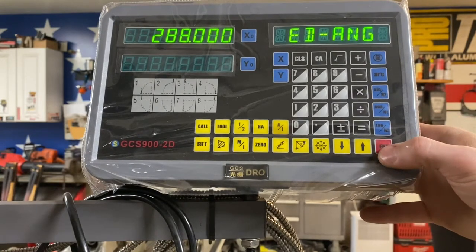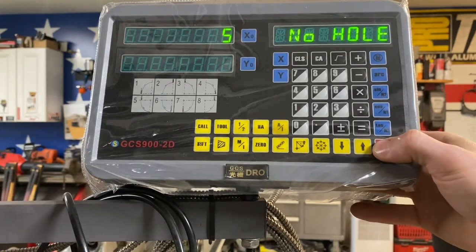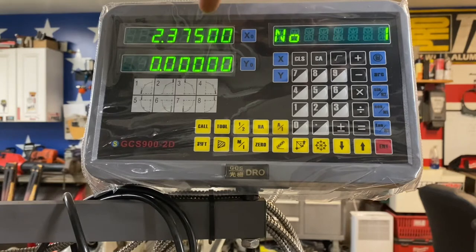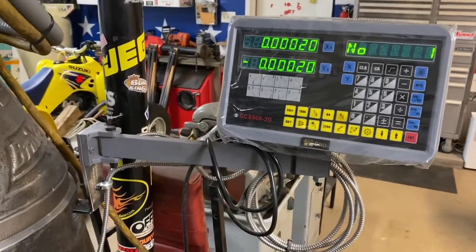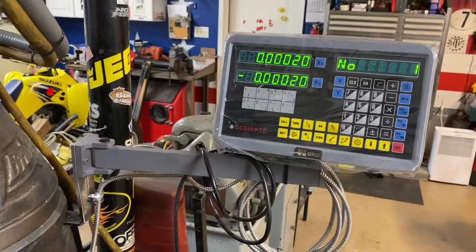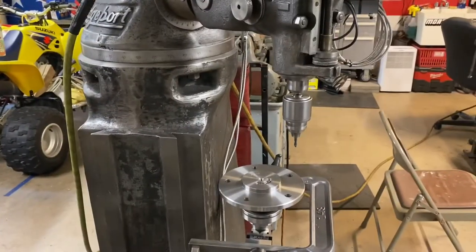Hit enter and it throws up the first coordinates. Hole number one: bring X down 2 inches, 375 thousandths. Basically you're just zeroing the axes as you go. I dialed into zero - when I lock the table it throws up a couple tenths but I wouldn't worry about that. Dial it to zero and spot your first hole.